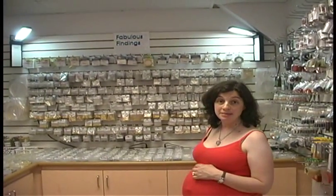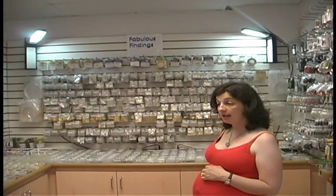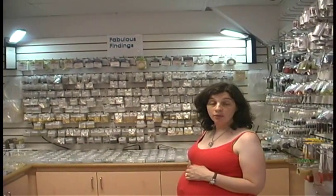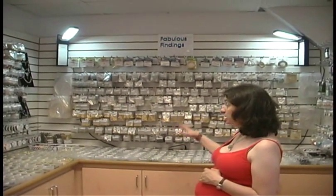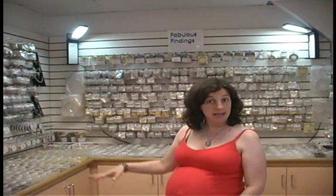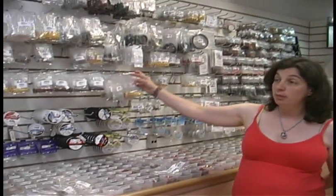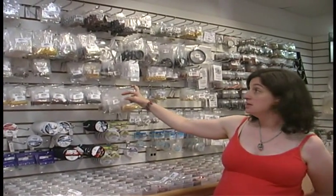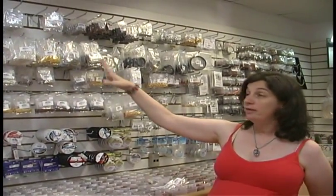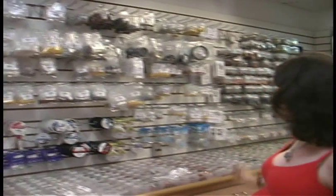In this room you'll find all of our base metal items. We have copper, gun metal, gold, antique gold, silver, antique silver, and some pewter. We carry head pins, findings, beads, bead caps, and all of that is housed here. We also have all of our bulk items — for those of you who make 50 or 60 pairs of earrings at one time, buying head pins in bulk may be much easier, so we offer that option as well.